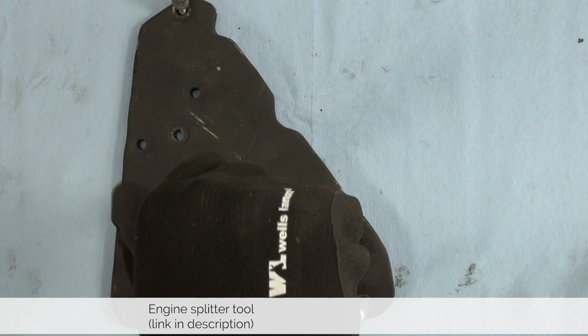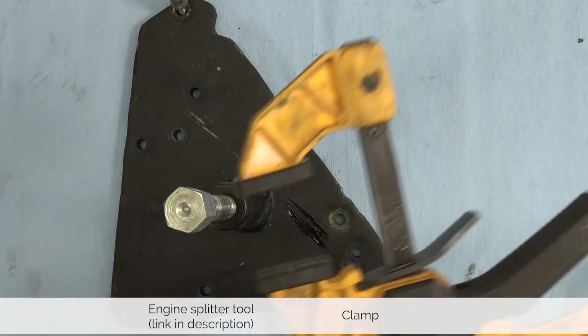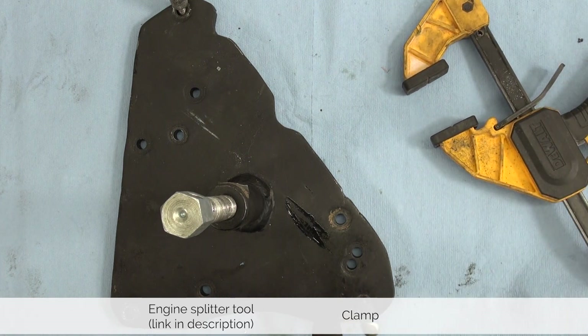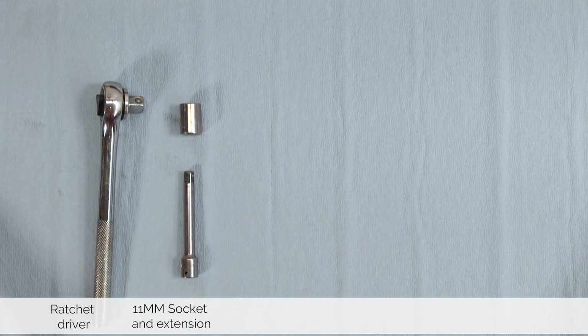We also need this piece as it helps us push apart the case from the crankshaft, but because we're only using two of these fasteners we are replacing one of them as they don't align with a clamp. This way you don't need to buy two splitters — you can just use the old one. There isn't that much space to work with, so we're using smaller tools: a small ratchet driver, a small 11 millimeter socket, and an extension.